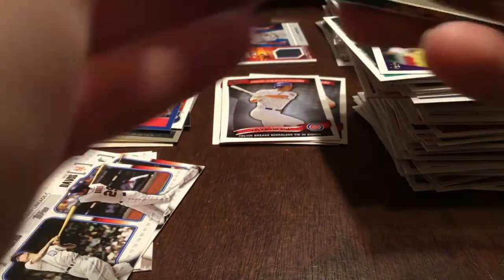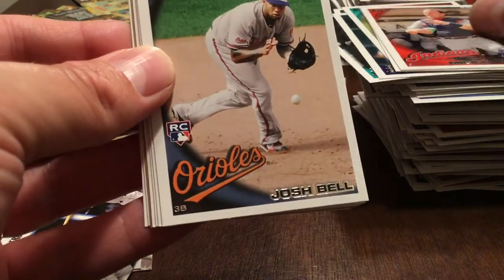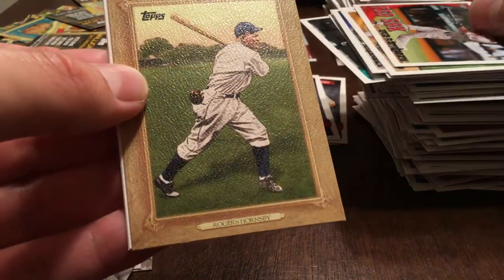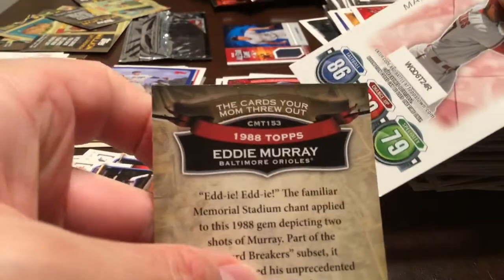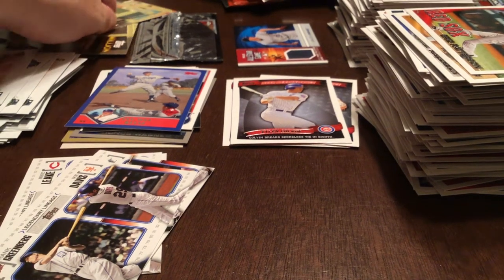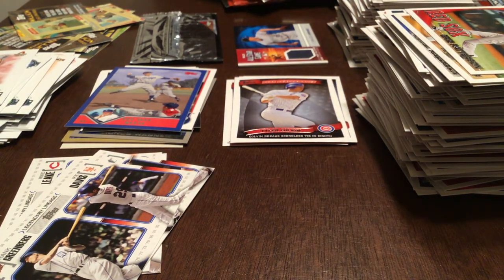This is a long video but it was worth it — I managed to get the rookies I was looking for, so very pleased. Russell Branyan, Jody Gerut, Mike Redmond, Josh Bell rookie, Garrett Anderson, Randy Wolf, Eric Patterson. Rogers Hornsby Record Breakers '87, Eddie Murray, Cards Your Mom Threw Out. And last but not least, Mark Reynolds. I think I managed to pull all the main rookies — I'll have to go through the set and see if I made the full set. Stay tuned for another video where I'll mention whether I pulled the full set or not. Hope you all enjoyed this throwback break — if you did, click the like button, subscribe, and come back for another video. Thanks everyone, goodnight!